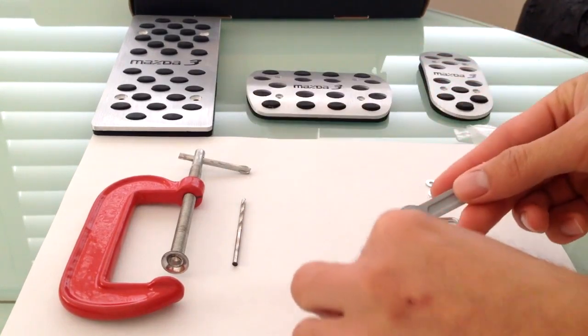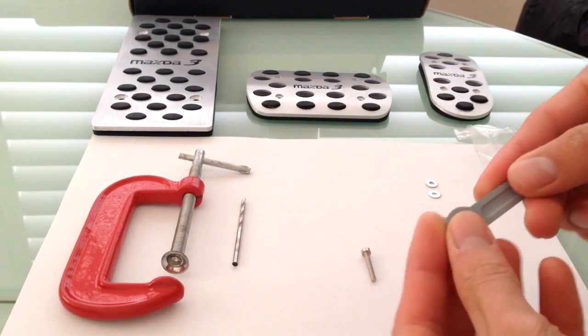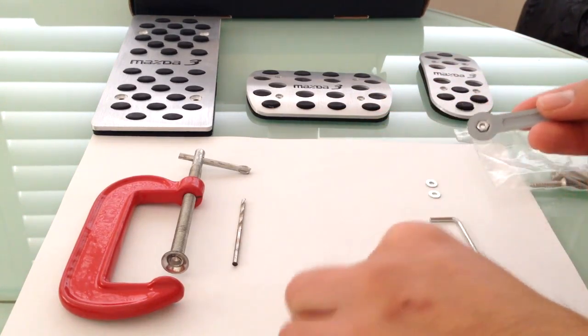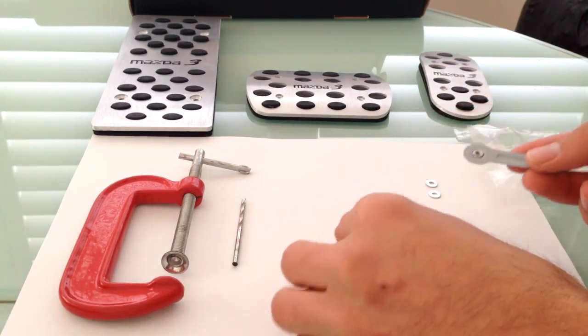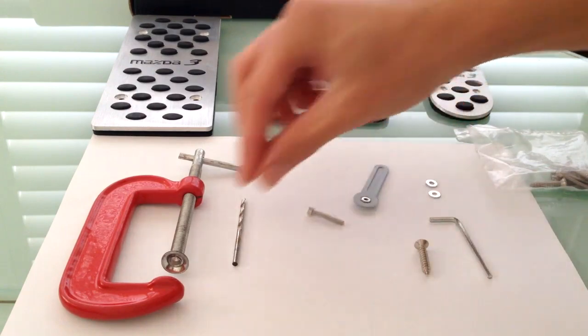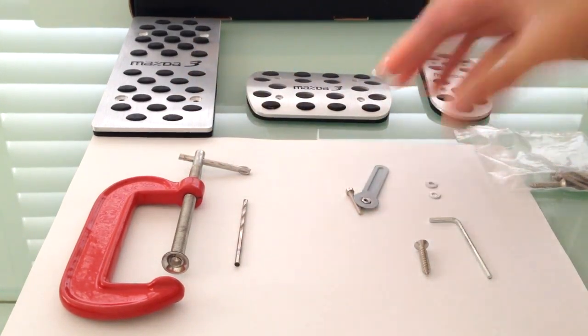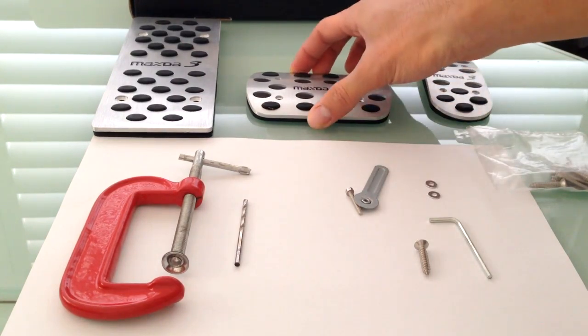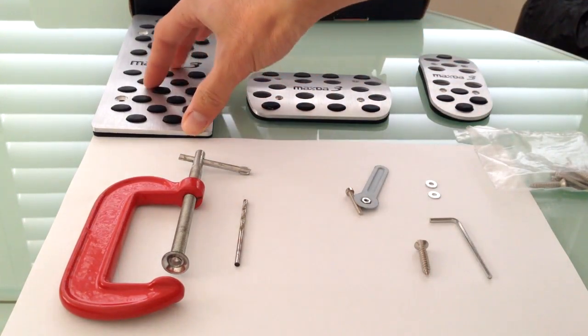You put the nut inside the nut holder and that's where you put it in with the bolt. These are the things that come in the box: these tools, the accelerator pedal, brake pedal, and the footrest pedal.